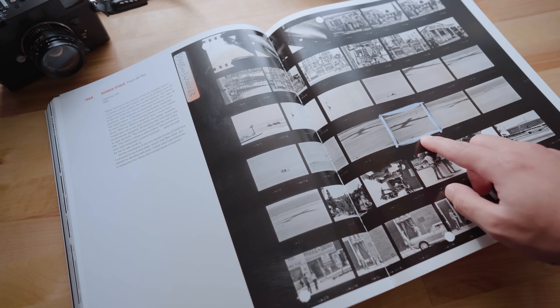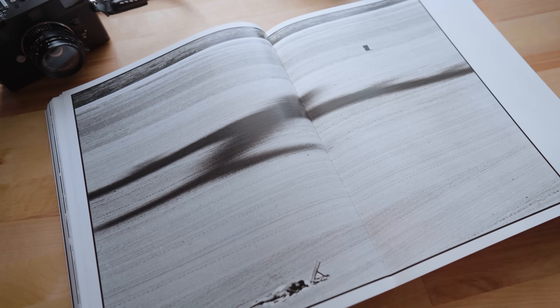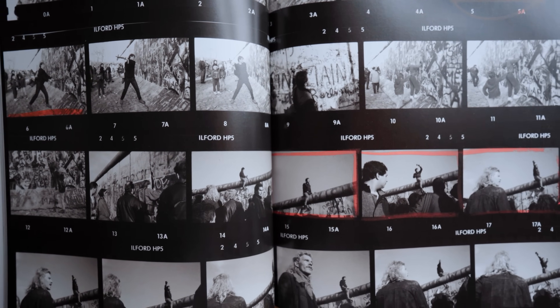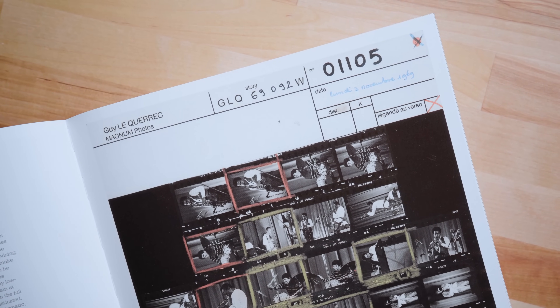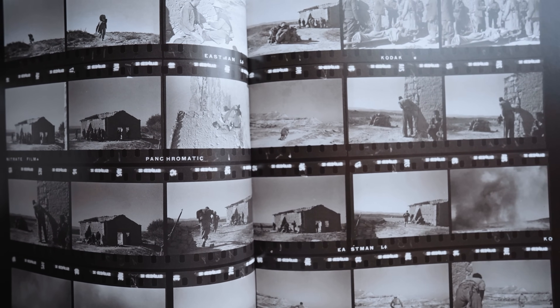That alone can help a photographer better understand how they shoot and improve on their craft. Photographers who worked for publications would often send these contact sheets after they've shot on site. They would develop these contact sheets and send them off to an editor or reviewer who would quickly go through them and make the selections. So there are multiple different ways that these contact sheets have been used.